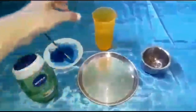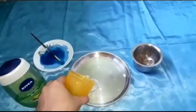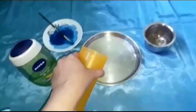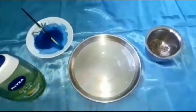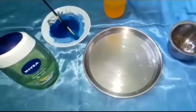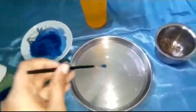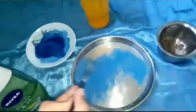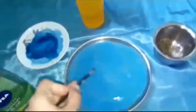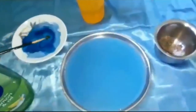Pour some water onto the plate. Now cover the water with some paint. Let's color the water. So coloring the water is an optional thing.